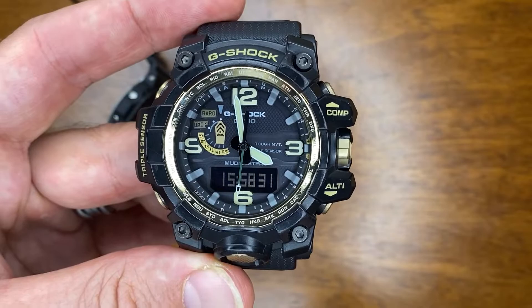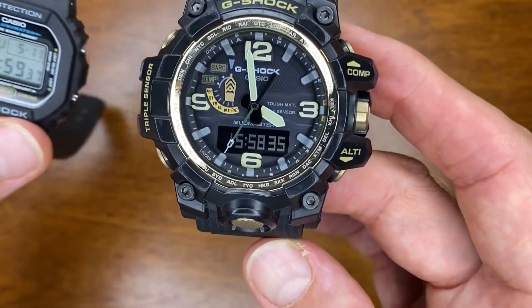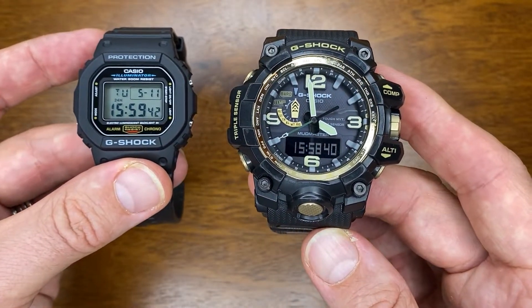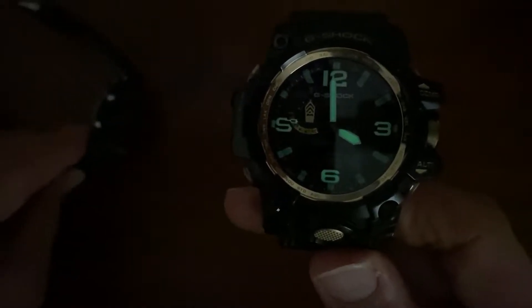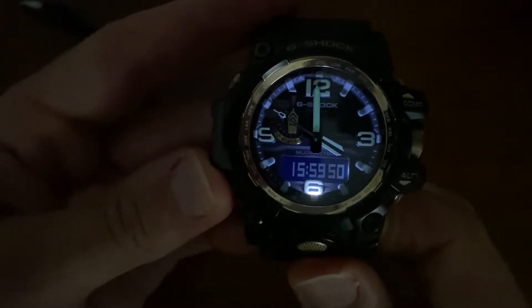The Mudmaster also has a world timing feature. Two big differences are how the lighting works on these watches. With the lights off, you can see that the Mudmaster has lume while the DW has no lume. The Mudmaster has a dual rear light, whereas the DW has an electroluminescent backlight.